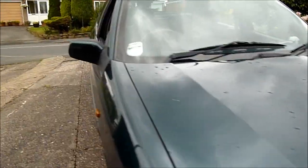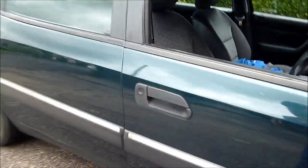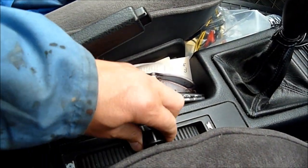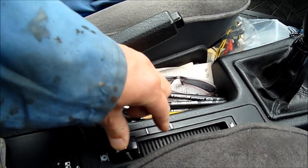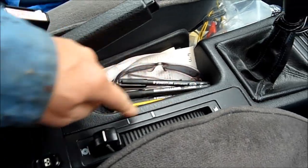First thing you do is start the engine up. Suspension's on normal now. So what we'll do is, with the engine running, if you look down here there's a lever — select this to high. There's two positions: intermediate and high. Put it on high.